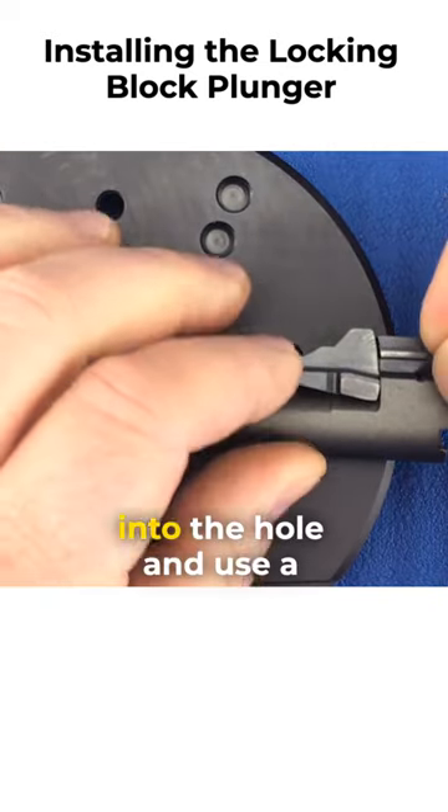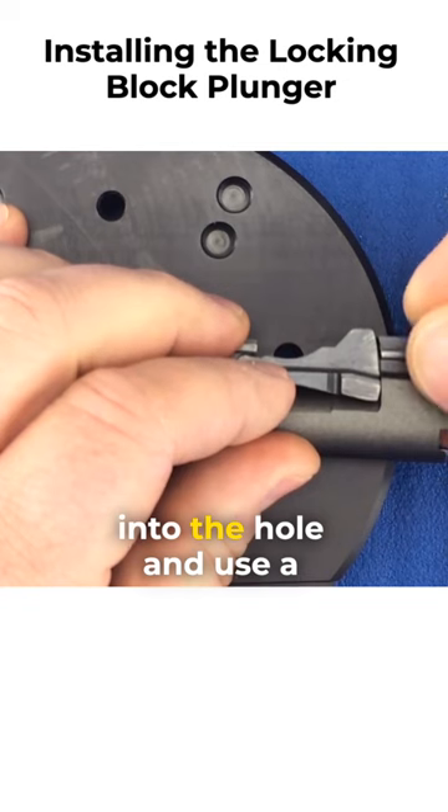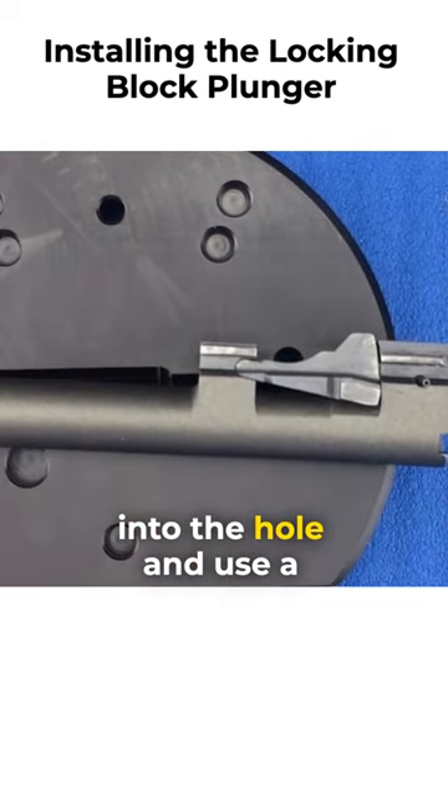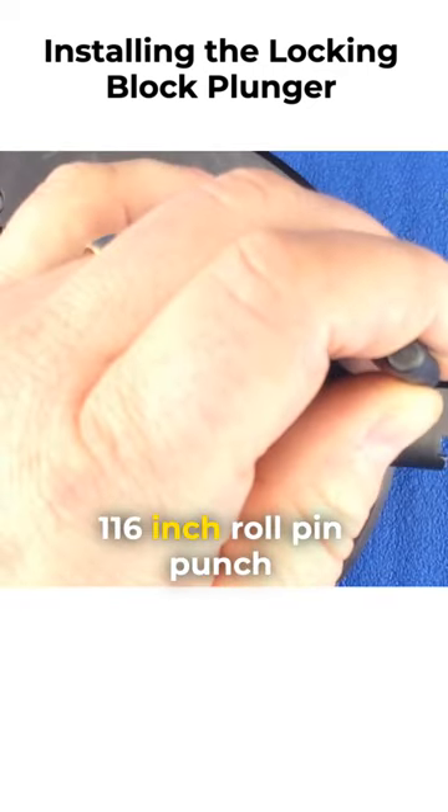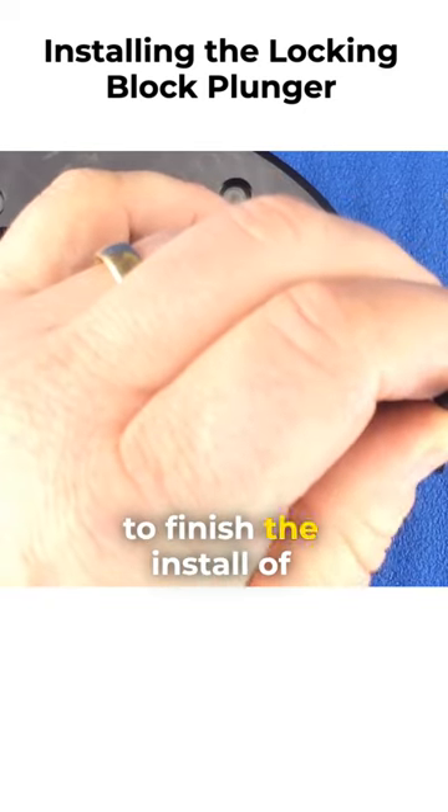Insert the spring pin into the hole, and use a 1/16th inch roll pin punch to finish the install of the spring pin.